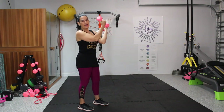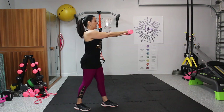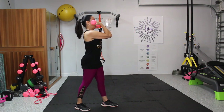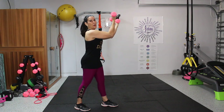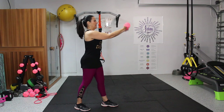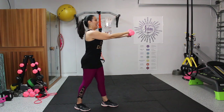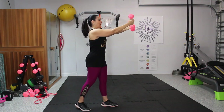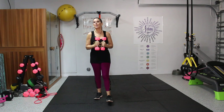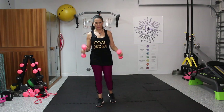Now we're going to take it into a high bicep curl. Our arms are extended forward and we're going to bend in and out for 10. One, two, three, keeping them high, four, five, six, seven, eight, nine, and ten. Flip them back and drop them down. You never just want to let your weights go — always bring them palms down and to the center of the body. That's really important, especially as the weights get heavier. You don't want to rip out your shoulders.